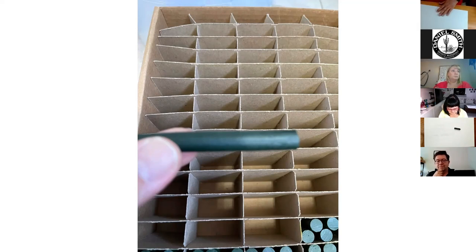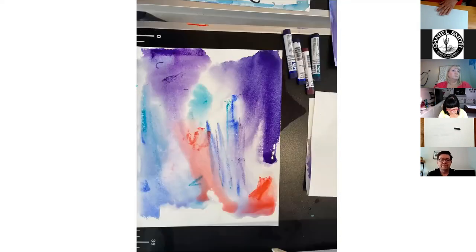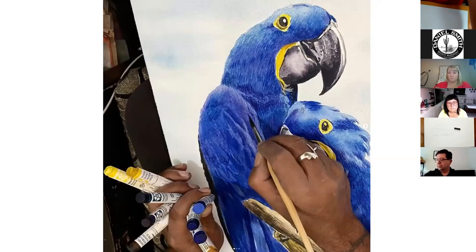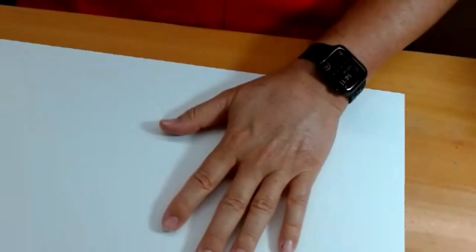These are some swatch sticks, and the next couple of slides are application. This is Rajat's artwork - Rajat is with us today and will be happy to answer questions and share his experience about the sticks later. I have another image where we could directly play from Rajat's Instagram account just to see how Rajat enjoys the sticks, like a pan in the hand.